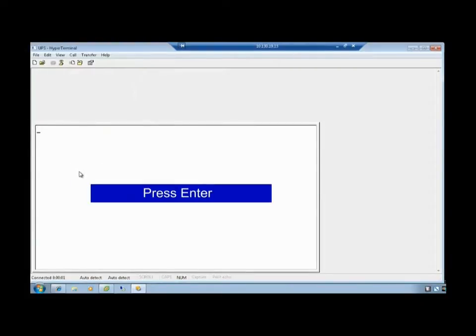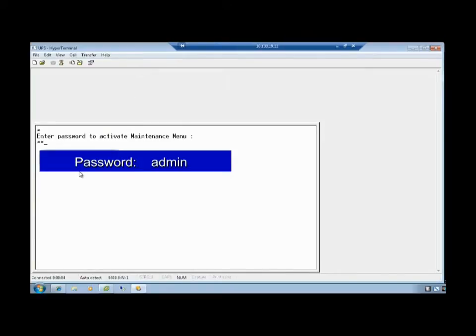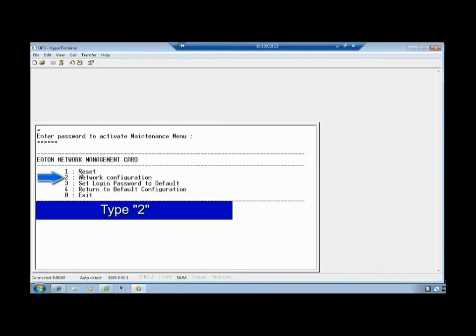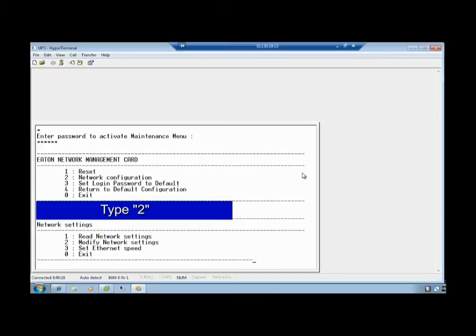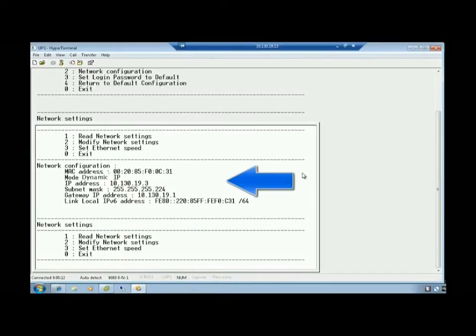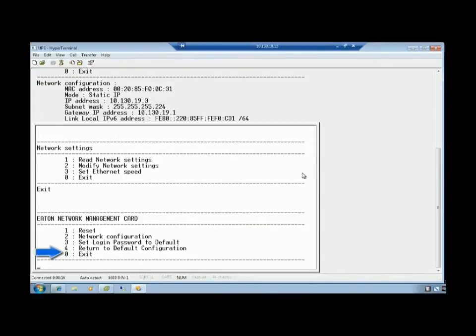Once the screen opens, press Enter to proceed. Activate the Maintenance menu by entering the password admin in all lowercase. Press Enter. Choose Option 2 for network configuration by typing the number 2. Since our network is addressed by a DHCP server, type the number 1 and verify the provided information is correct. Once confirmed, select the option to exit network settings by typing digit 0. Lastly, choose the option to exit from the Eaton Network Management Card by typing digit 0.